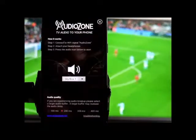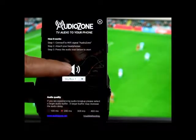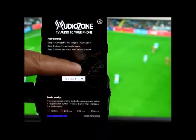Open it up, select the input you wish to listen to, and press the speaker icon to start the audio.